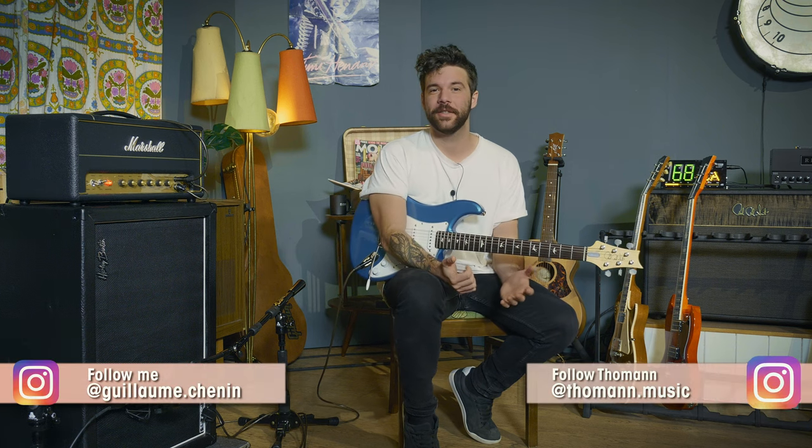Hello everybody, my name is Guillaume. This is Turman's Guitars and Basses, and welcome to this new episode of Hit the Tone. Today we'll be talking about the song Where the Streets Have No Name by U2, starting with our guitar setup.